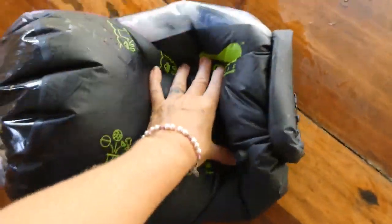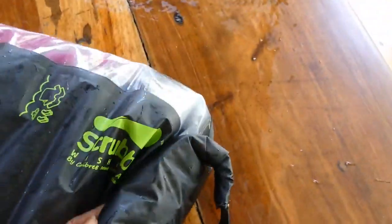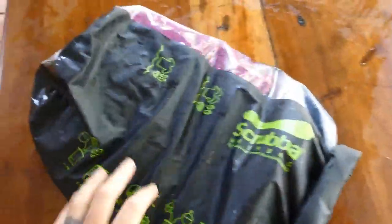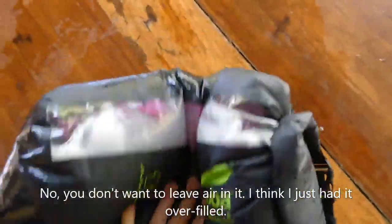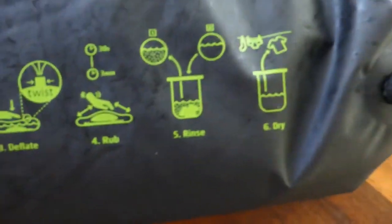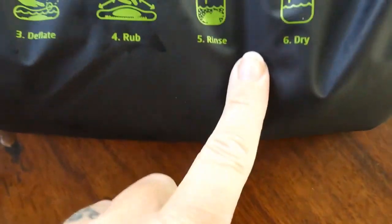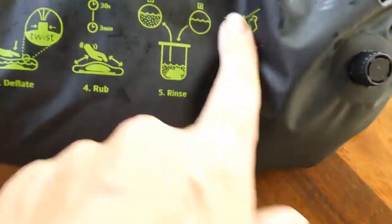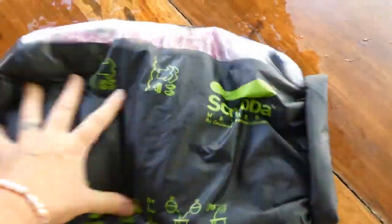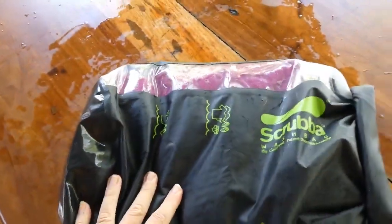I've been rubbing this for a few minutes. The roll did sort of come undone and some water started splashing out — you can see the table is pretty wet. I wouldn't recommend doing this somewhere you don't want to get wet. With all the water in here, maybe I should have left a little more air — it's hard to mush the clothing down to the washboard. Next instruction is to pour out the dirty water, pour in some clean water, and dry.